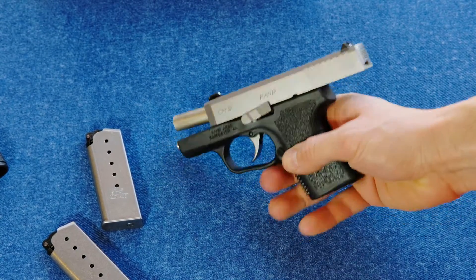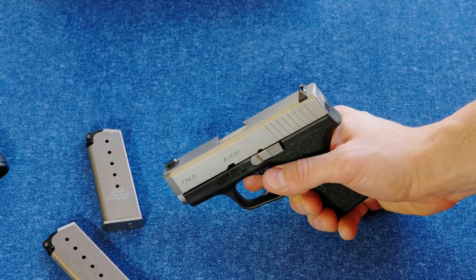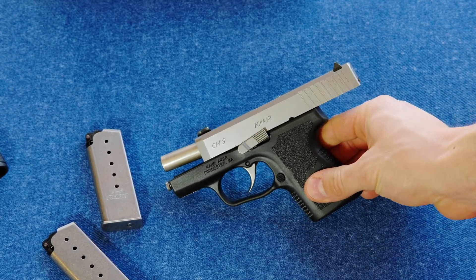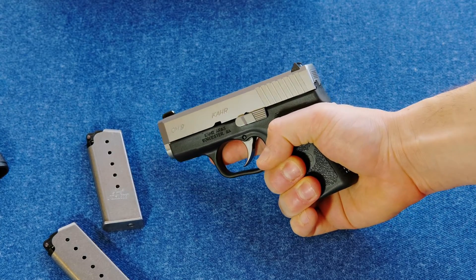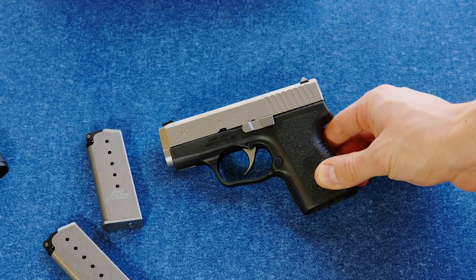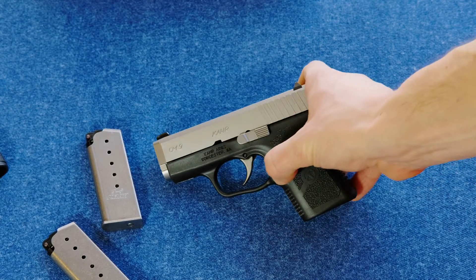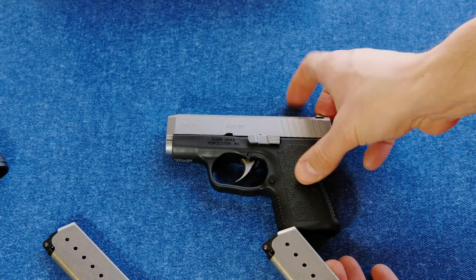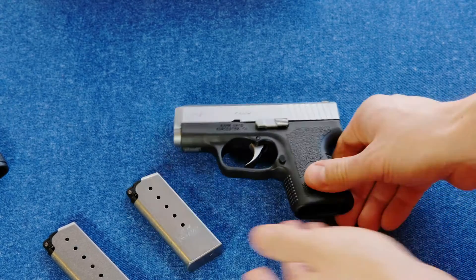The slide release is big and easy — it snaps the slide right home. They say in the manual not to ride the slide home, and that's true, but it's very viable to just slingshot the slide home and let it go back on its own force. It's a very strong recoil spring and it'll do its job. The worst aspect of the controls is the magazine release — it'll lighten up over time, but at first it really doesn't want to spit those mags out. The front of the mag rubs up against the front of the well, causing a little more friction than necessary, but that all works itself out over time.